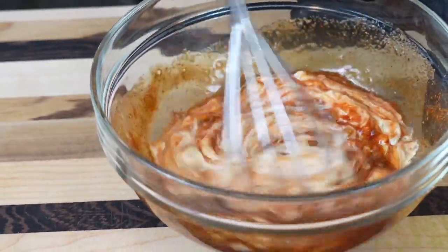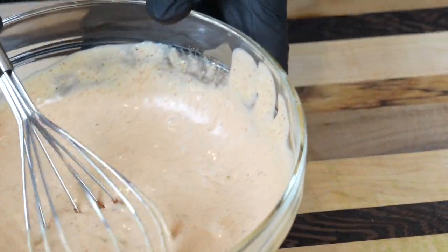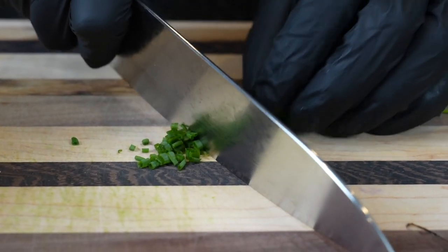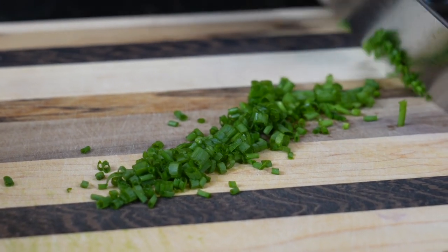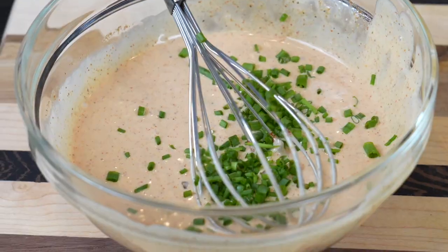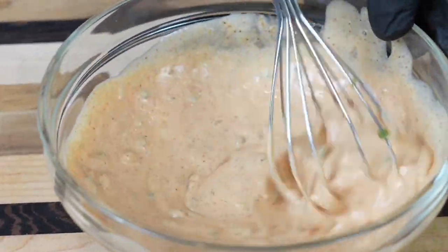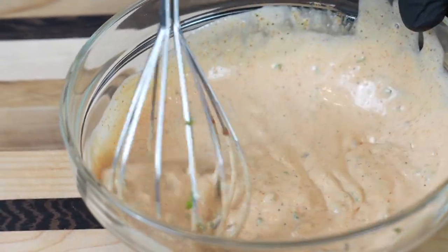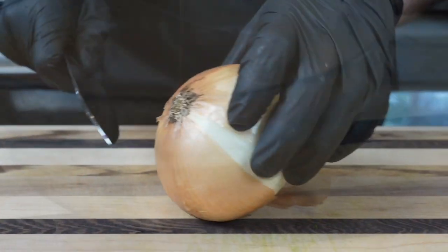We're going to break out the whisk and mix to combine. This burger sauce is going to take your burgers to the next level. It's great on plenty of different sandwiches as well, so if you have any leftovers, keep that in the fridge for a few days. Next up, we have some chives that we're going to dice nice and fine and add to the sauce for a little razzle-dazzle. That's going to add some color and some additional onion flavor. Mix that in and give it one final taste test — oh man, this is a fantastic sauce.